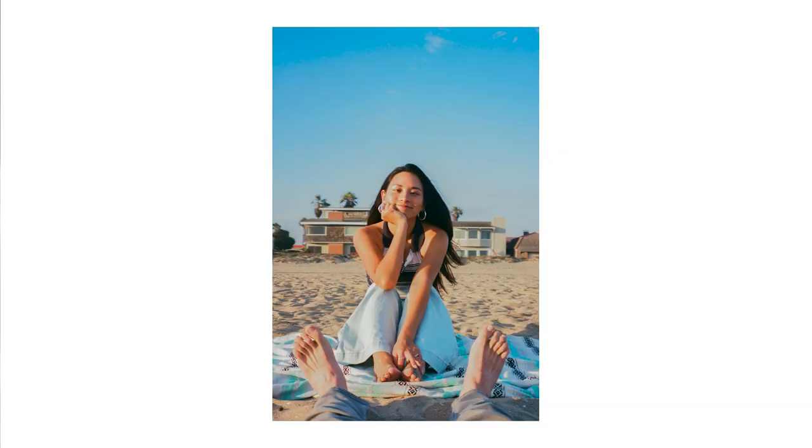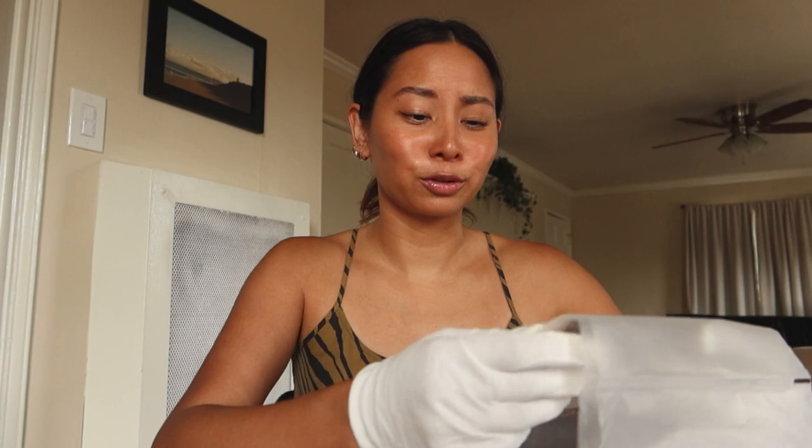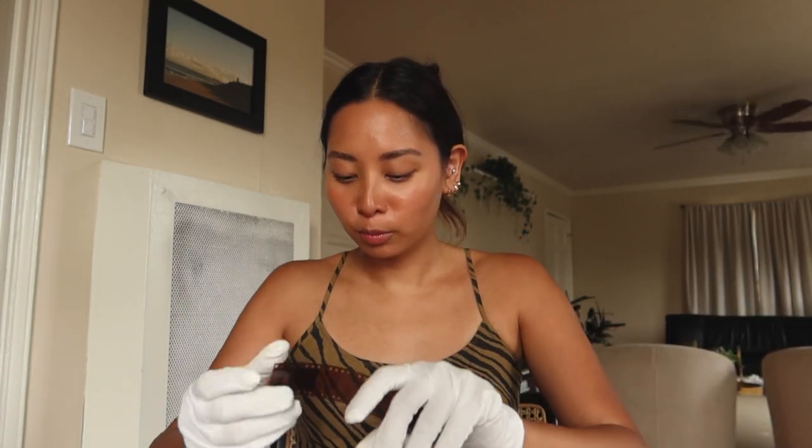Ektar 100 is a little bit more expensive than Color Plus and Superior, so I don't think I'll shoot it all the time. I'm also just not that great at shooting film yet, so I don't want to blow all my money on expensive film stocks while I'm still learning the basics. I'm putting these away to keep them nice, and I definitely want to make some prints to hang more of my film pictures in the apartment.